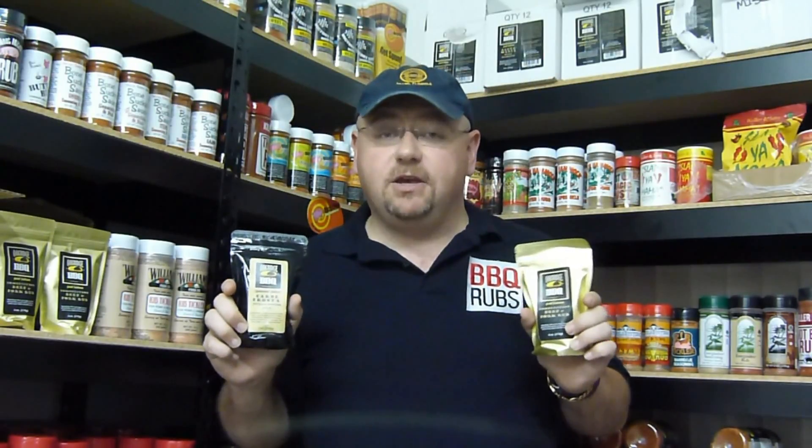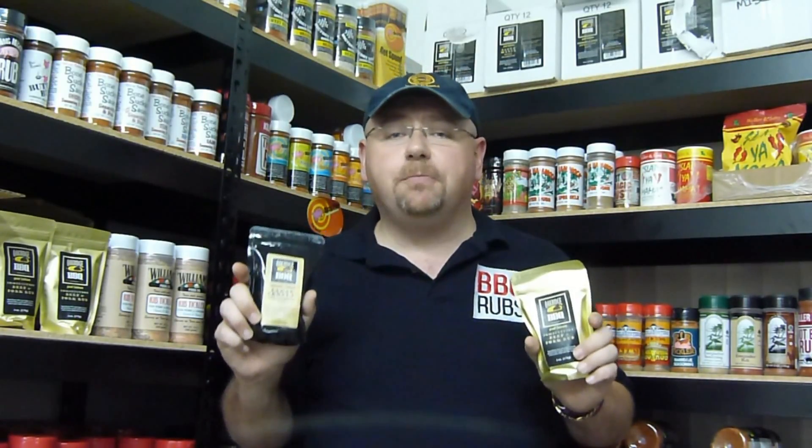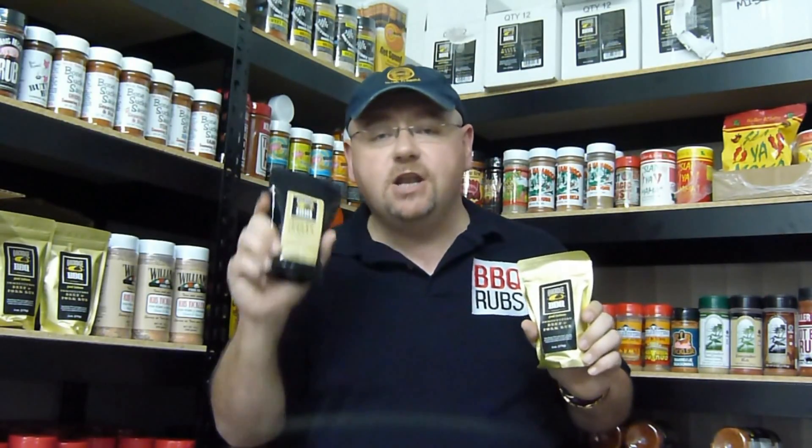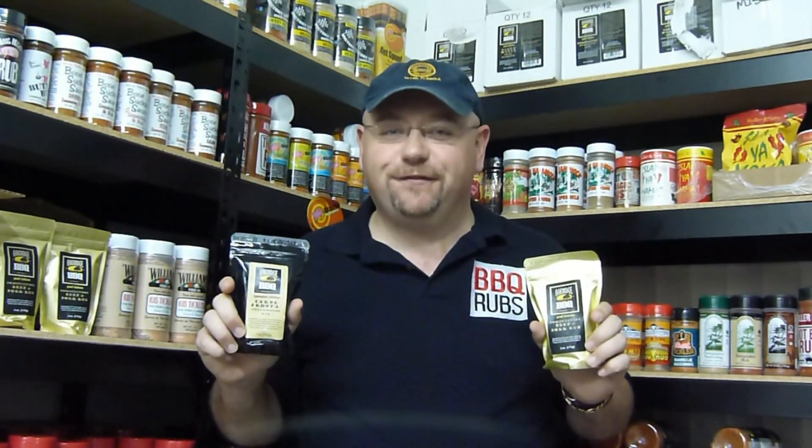All of the Oak Ridge barbecue rubs feature spices and herbs of unsurpassed quality and freshness, handmade in very small batches so you can be assured that you're purchasing the freshest and most flavorful product available. They use absolutely no MSG, artificial ingredients, preservatives, fillers, or anti-caking agents in their spice rubs, and all of their products are 100% gluten free.